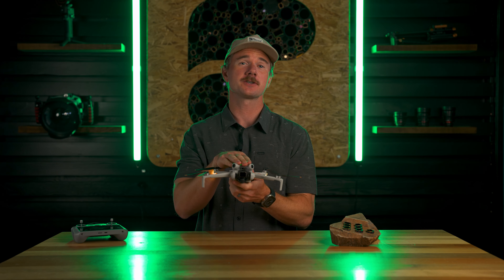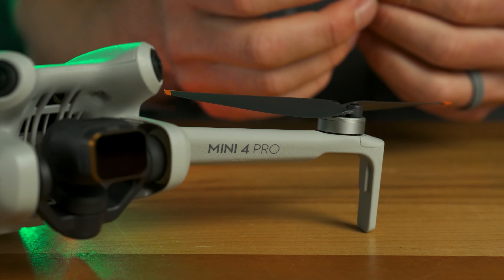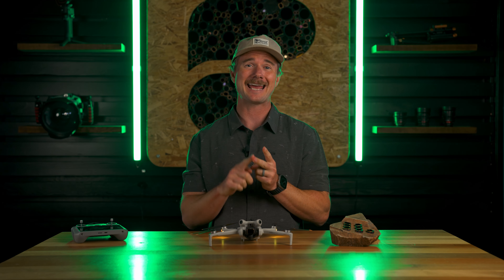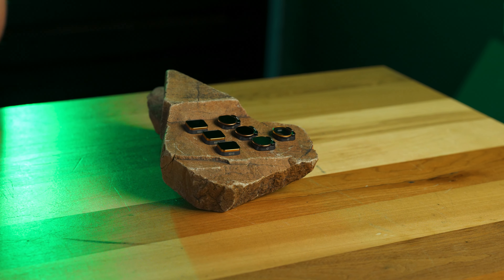We have our brand new line of filters for the Mini 4 Pro drone — it's a pretty sick little drone depending on what you're using it for. We've got three options of filters this year: we've got a CP filter, we've got an ND shutter three-pack, and then we've got the NDPL Vivid three-pack as well.